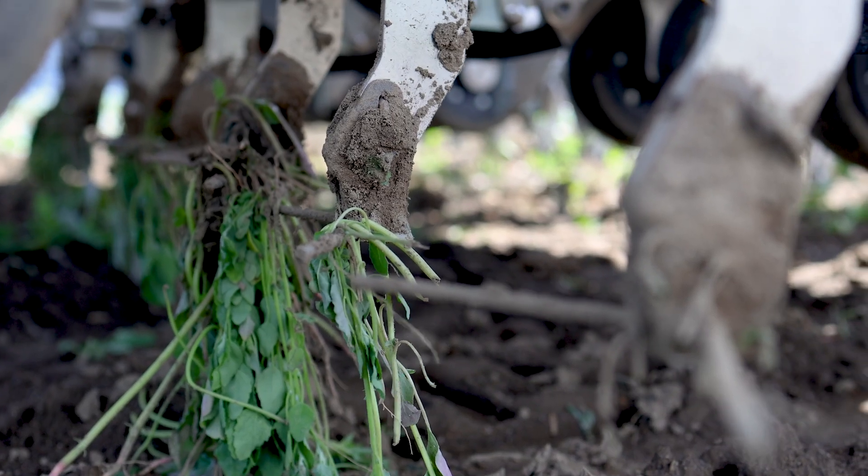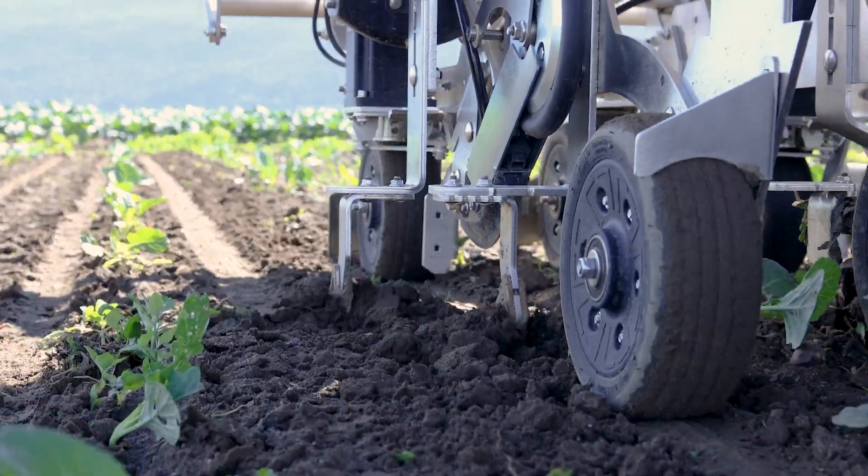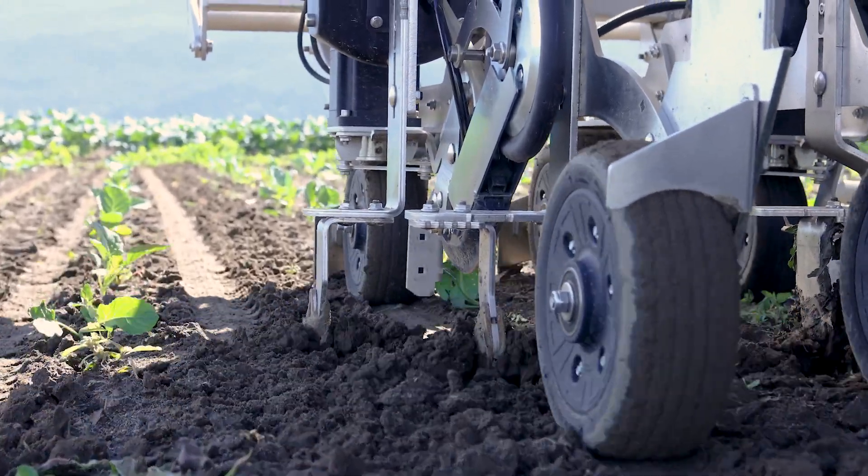The unit is designed with what we call a wire weeder. This is what's doing all the weeding for us — it literally sits about a half centimeter underneath the ground, flipping the little weeds.